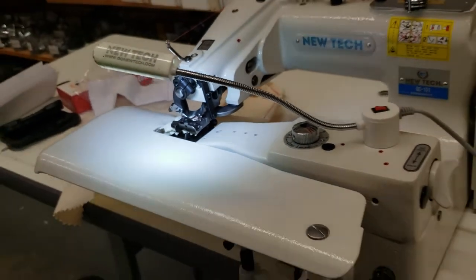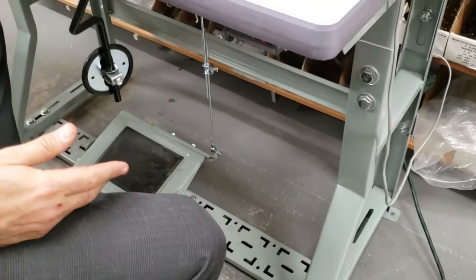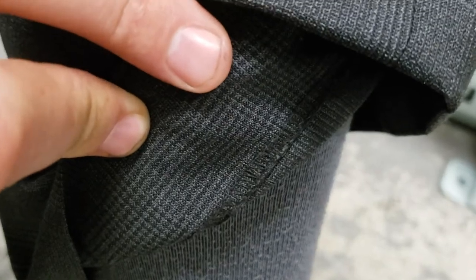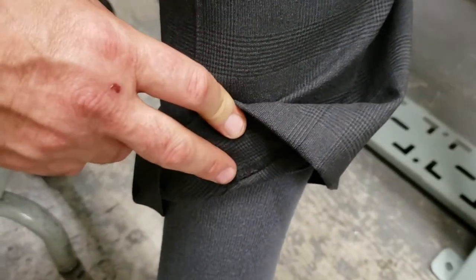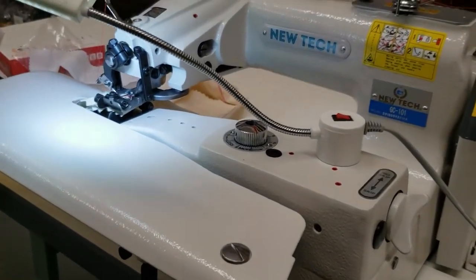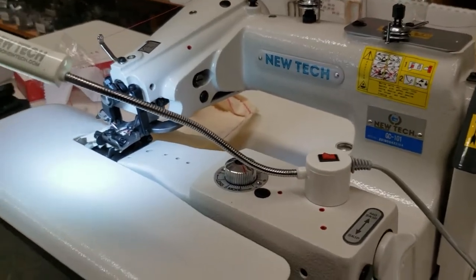Let's get a wide angle. Same table — 40 by 20 — same legs, same motor, same everything as any other sewing machine. This is the blind hem. See the back — that's it. They did an overlock over-edge and then a blind hem. Very nice, beautiful. Now you see my $300 pair of pants. Machine made by New Tech GC-101.